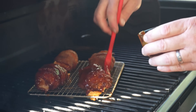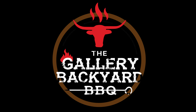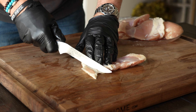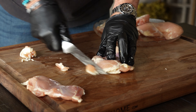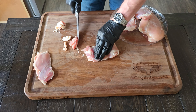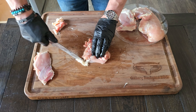A special shout out goes to Wild Fork Foods for sponsoring this video. If you've not shopped at Wild Fork Foods, you definitely need to look them up — they are online and also have 30-some brick and mortar locations, so there may be one near you. Also a shout out to my buddy Heath Riles; as I was researching this recipe I came upon his video, so a big thanks goes there.